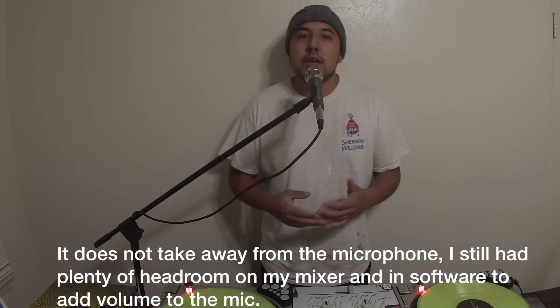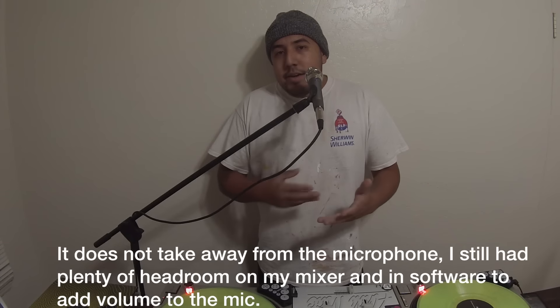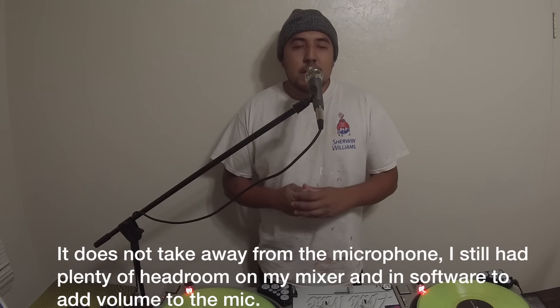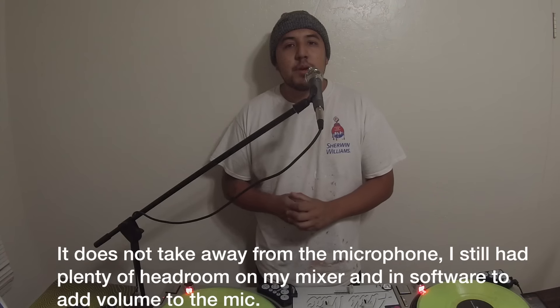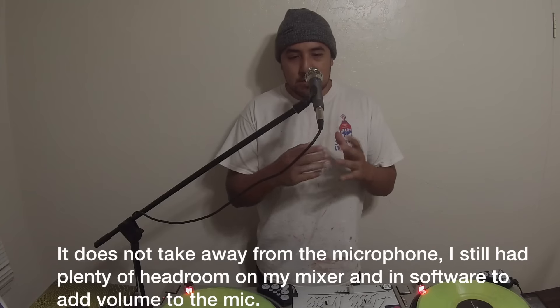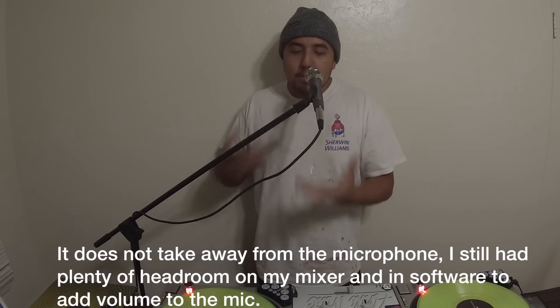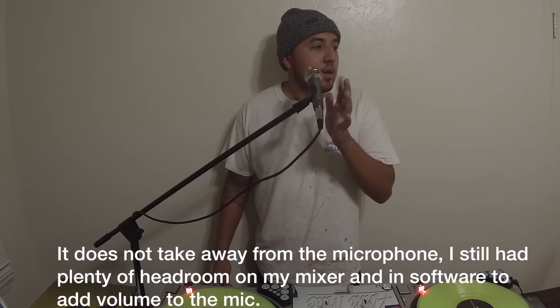As far as the sound goes, it sounds real good — it's a real clean microphone, good for like podcasts and stuff like that. I'm actually gonna be using this microphone for a podcast I'm putting together pretty soon. You don't hear any noise from the microphone as far as its chassis because it's on the stand.